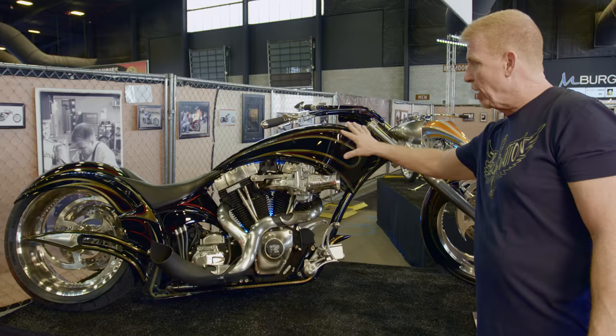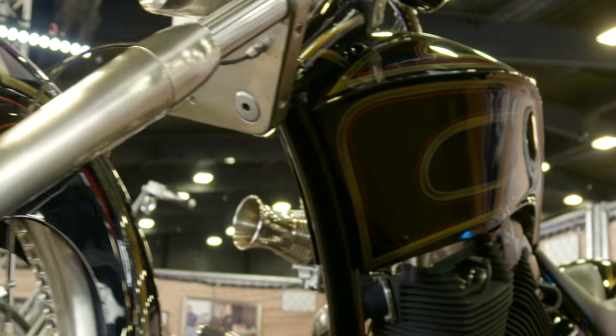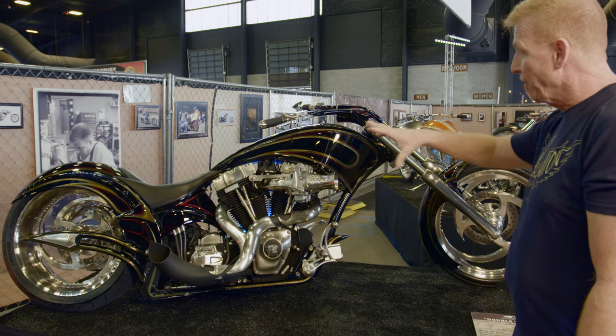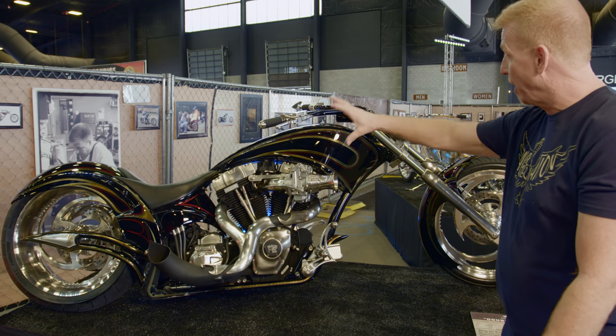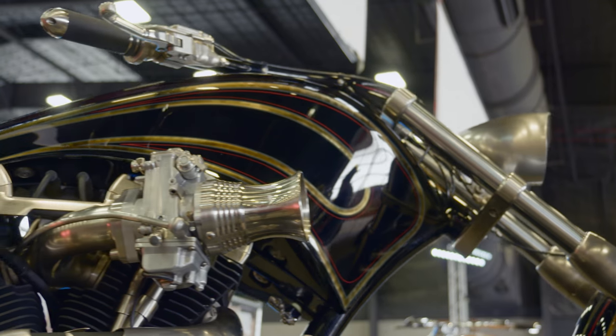We started experimenting, getting away from rounded or teardrop shaped gas tanks and started getting into these rolled, pinched-edge, more aggressively styled tanks. Still had the great drop, but I was trying to exaggerate things even further. So it was just a styling exercise.